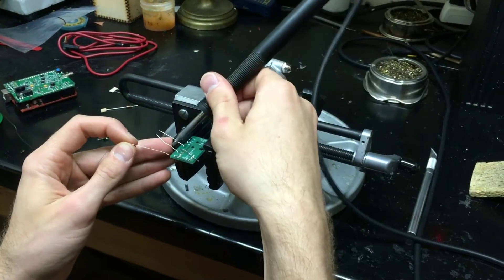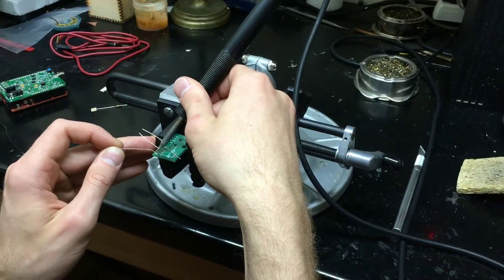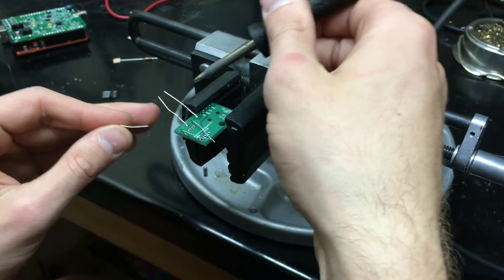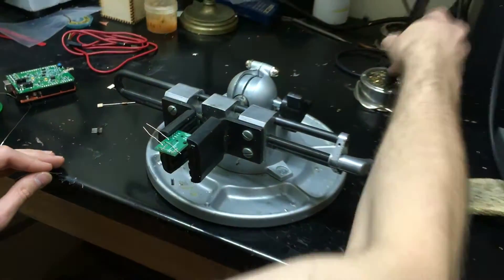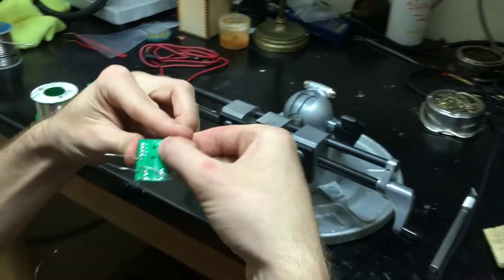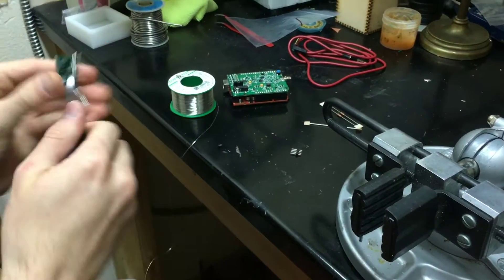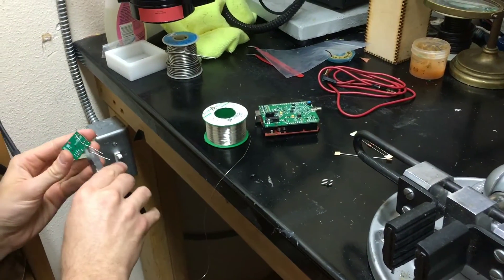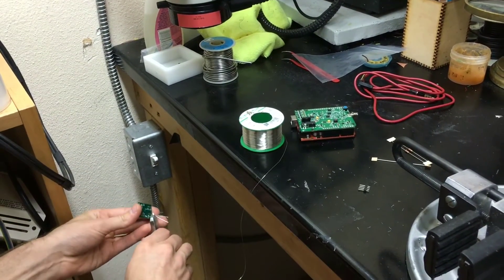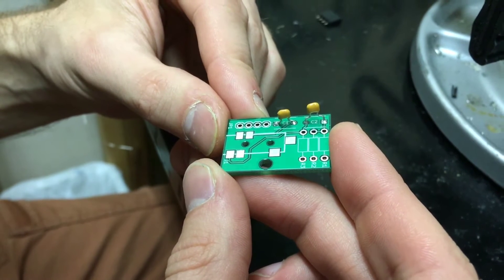The key here is you really want to make sure that you're using the heat of the iron. Just hold the iron there, let the iron get everything really hot, and then the solder just flows right on. Once you have these leads soldered in, we can cut off the remaining leads. All right, we have the two capacitors soldered in now.